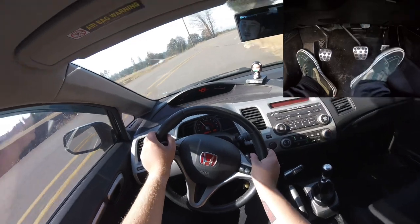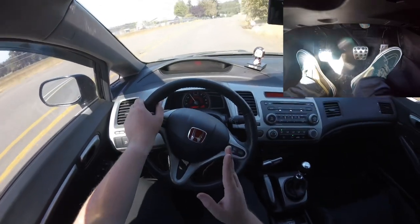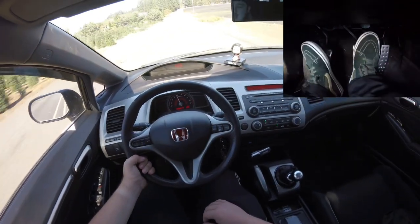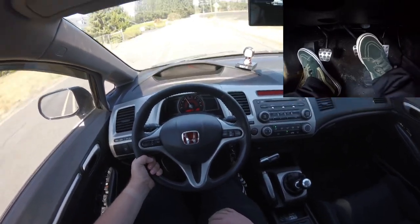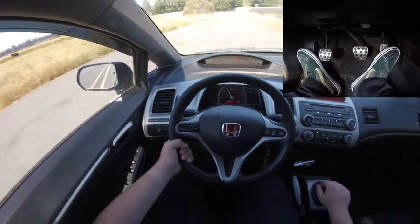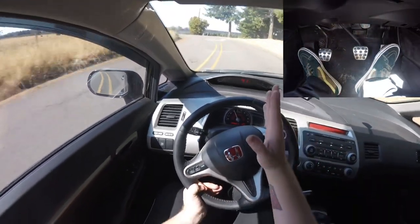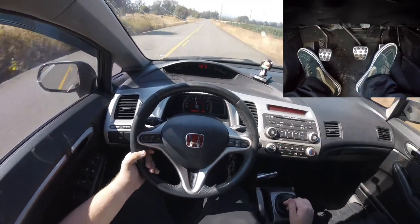If you have small feet it's a little harder, and some cars are very unforgiving with their pedal box. This is why you need to know rev matching first — you're basically going to be rev matching and braking with the same right foot. As you brake, you want to pivot your right foot so that your heel hits the gas pedal at the same time, pressing down with your heel to get to the RPMs you need.